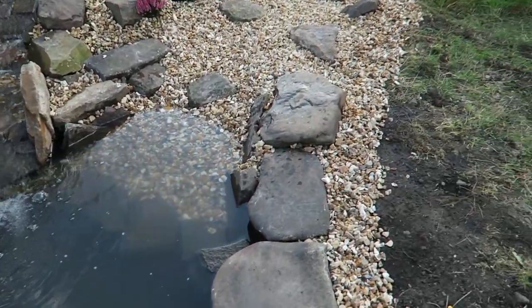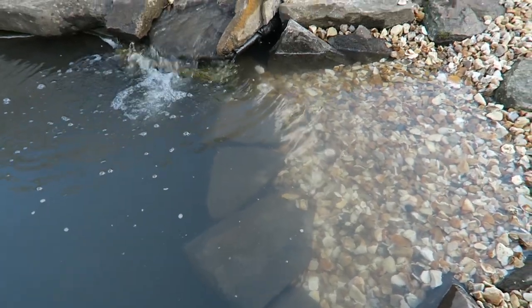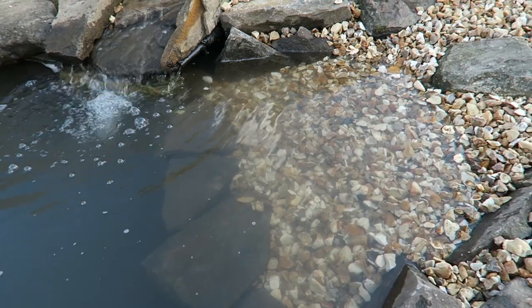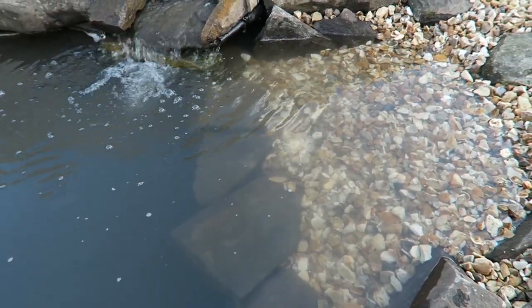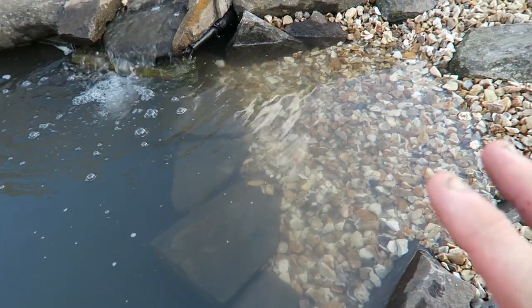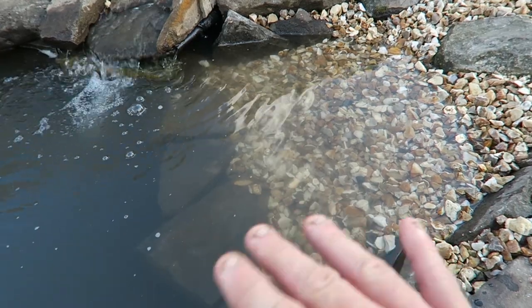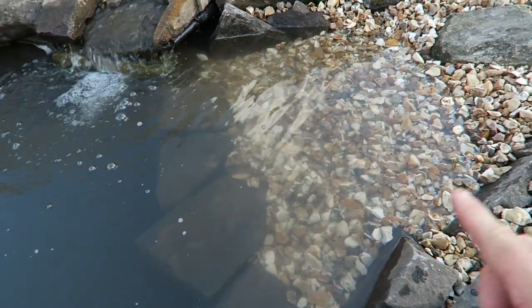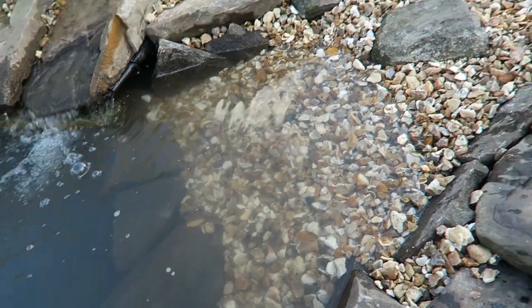As we spoke about before in another video, it's really important for you to get a beach area where things can get out of the water. Now we have this gravel bank, so hedgehogs and birds and things like that that fall in this pond can actually get out. It also ends up going up this banking.